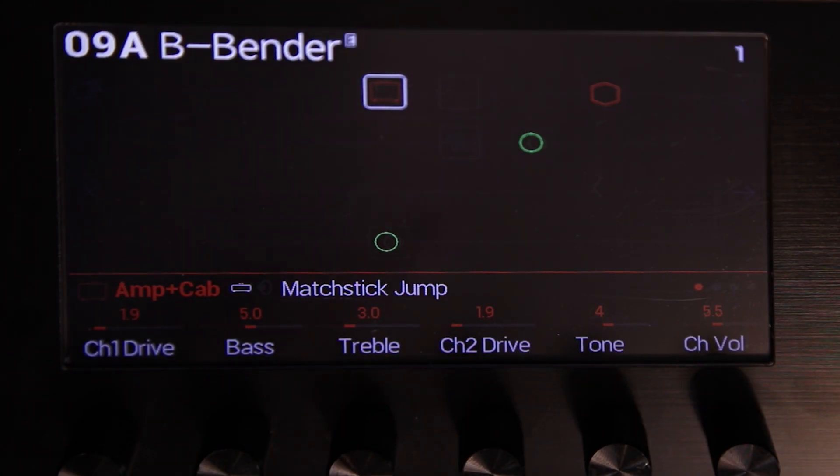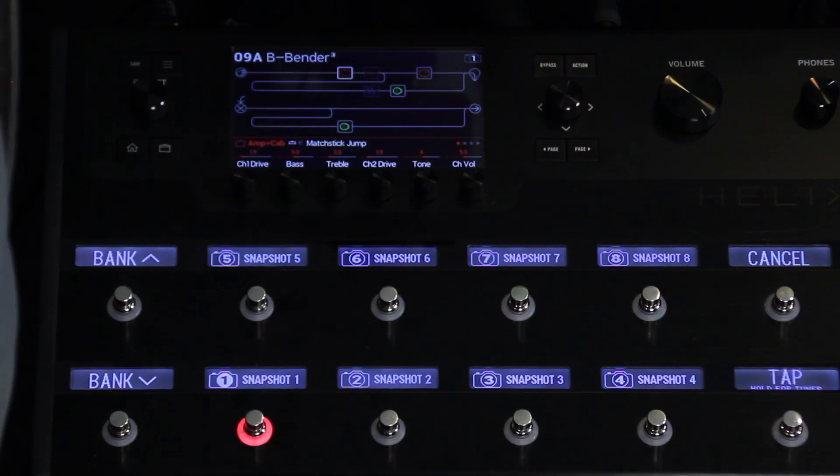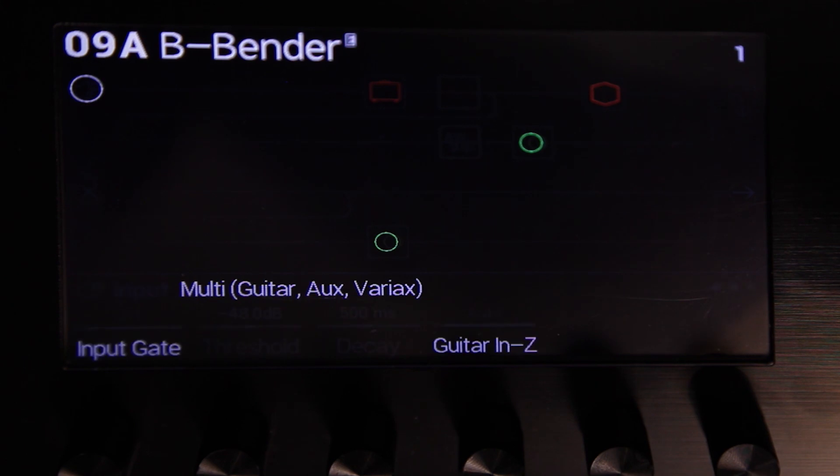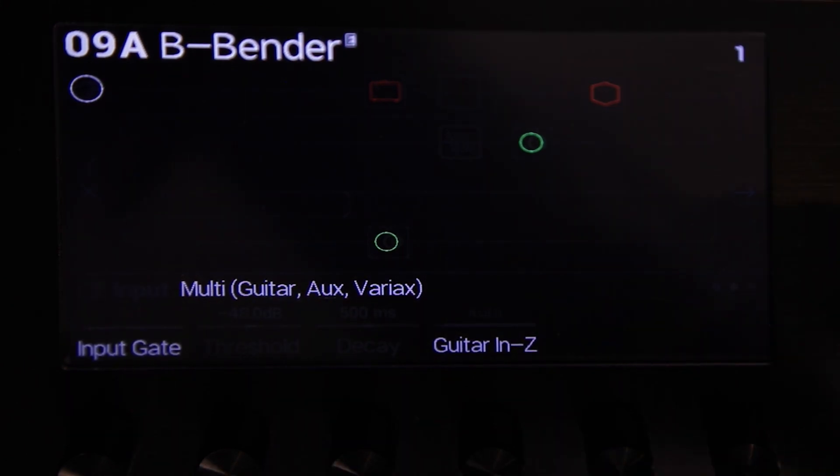First, we're going to show you how this is all set up. What we're going to do is use snapshots to engage just the B string in his Variax guitar to two additional values, so you can actually perform a musical phrase with your feet. To set that up, we're going to go to our Variax parameters, which are found up in the input block on page three.